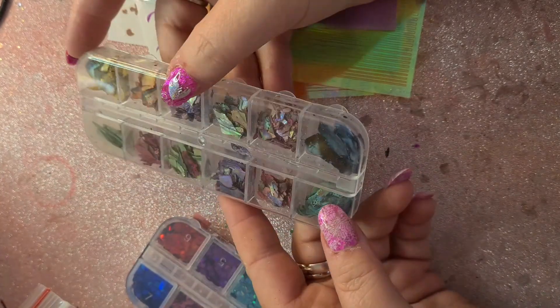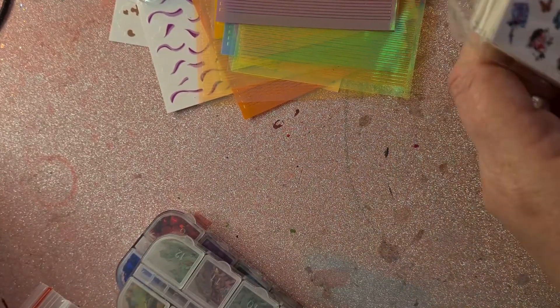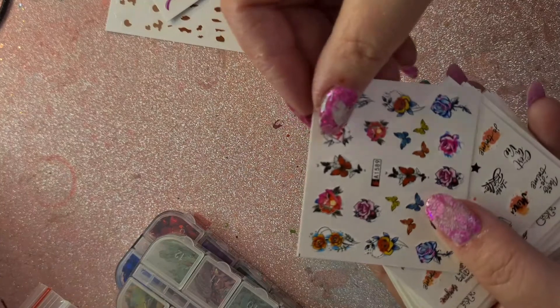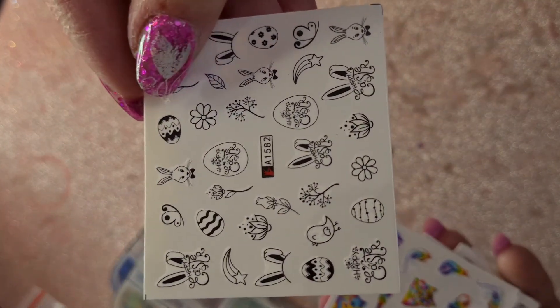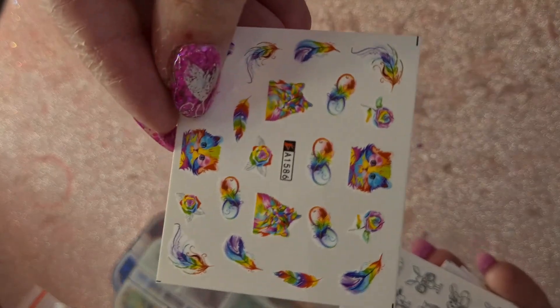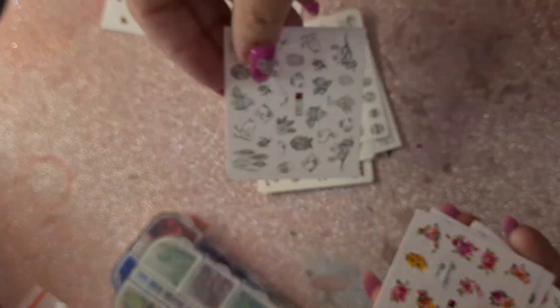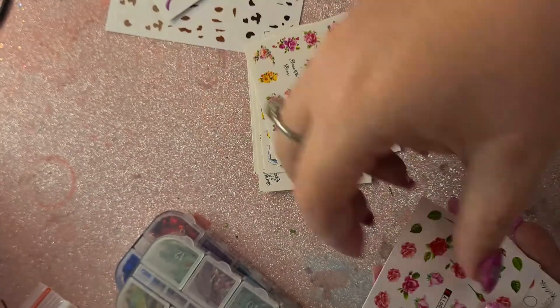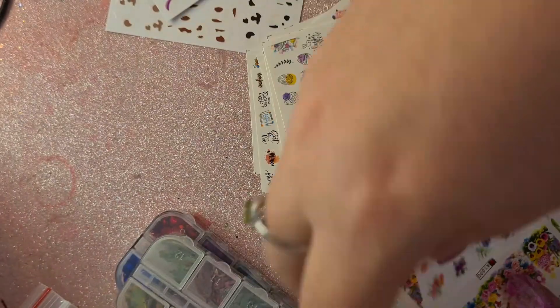The last items are these water decal stickers. Some of these I've already got. The reason being that over the years I've bought from AliExpress and I forgot what I already had in the way of stickers, so I now have these again. I'm pretty sure this is a 46-pack. I'll leave all the links in the description for all of these.